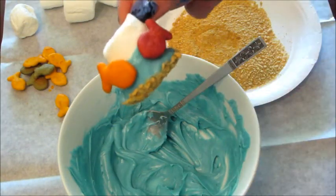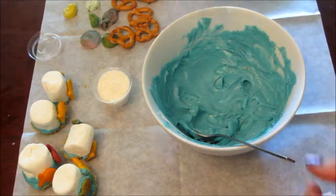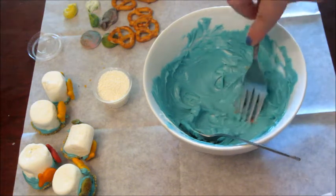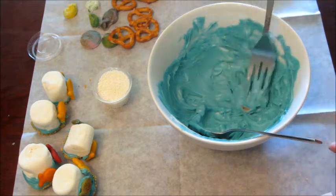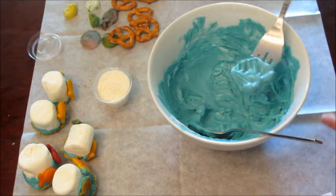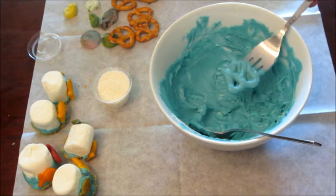With the leftover chocolate from that project you next take the pretzels and dip those. I really probably should have reheated my chocolate — it was starting to harden a little bit — but you just shake it in the chocolate and then lay it down.